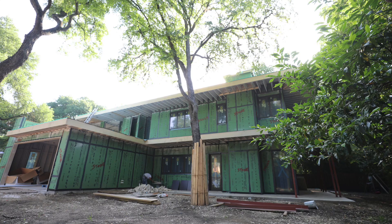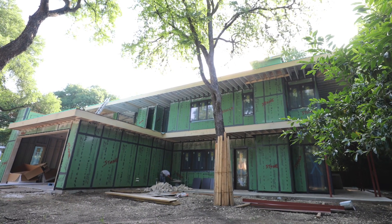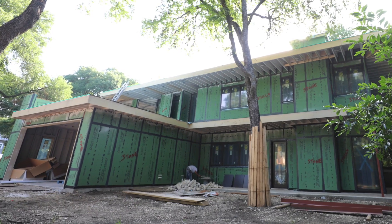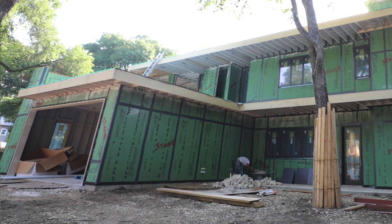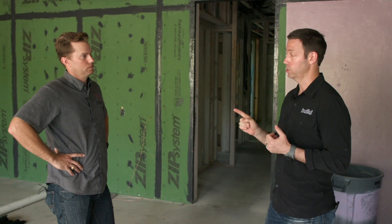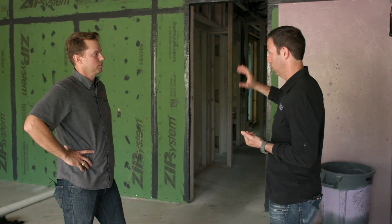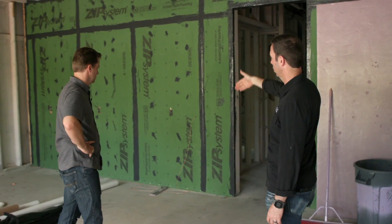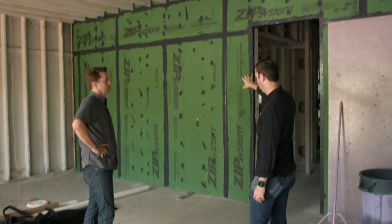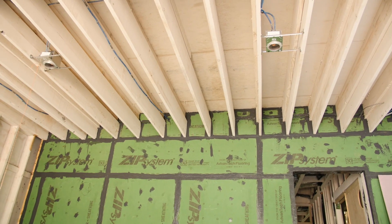Speaking of air sealing, now we're in the garage. This is an attached garage. Attached garages are not great for indoor air quality because we've got cars, paint, gasoline, engines, and carbon monoxide. What Luke has done is, number one, there's no equipment in here — no furnace — nothing that's going to connect air from the garage. He's run his Zip system sheathing on this common wall between the house and the garage, and also all the way to the ceiling line.